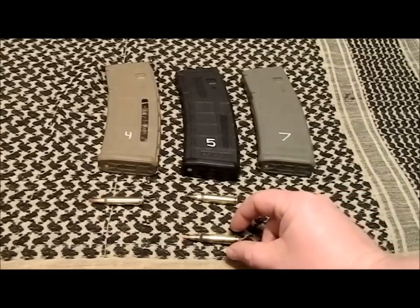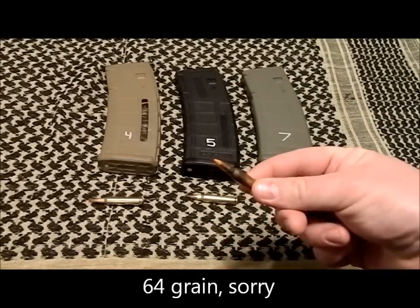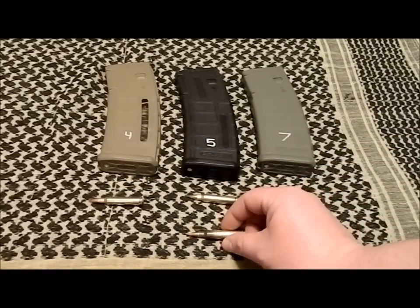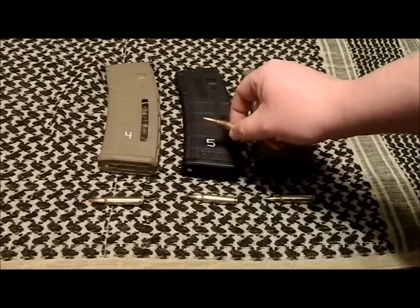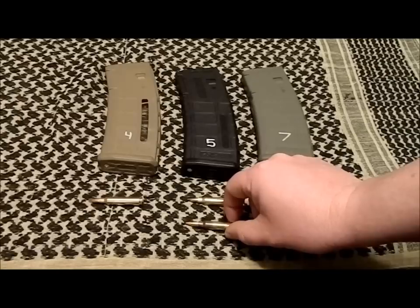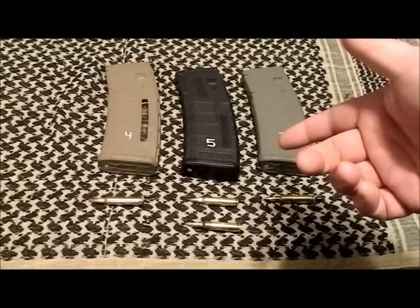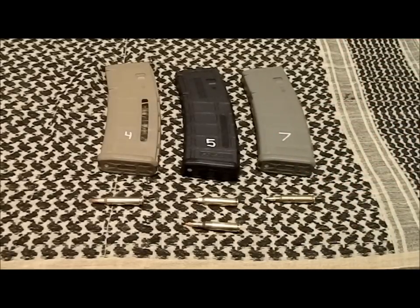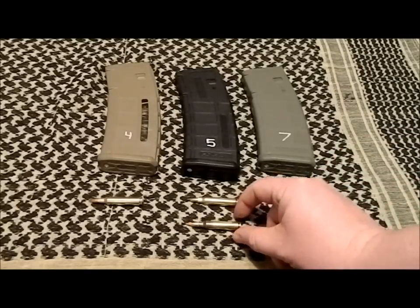Down here I also have a Federal 5.56 55-grain tracer. The way I integrate tracers into any of these mags in a defensive or offensive situation is to load about five rounds, then a tracer, then top the rest of the mag off — or download to 28 or 29 rounds. When you're running your rifle and you get down to that fifth round, you'll see that tracer fire — visible in daytime and at night — and that tells you you've got about five rounds left, so you know a mag change or tactical reload is coming up. That's how I use tracers with any of these mags.